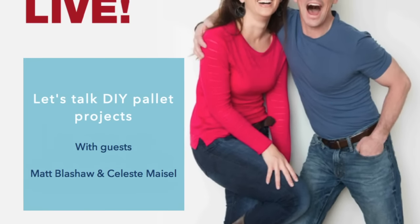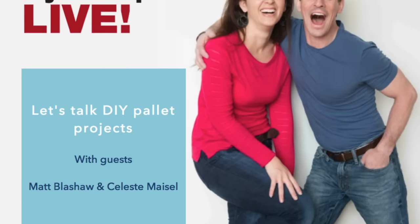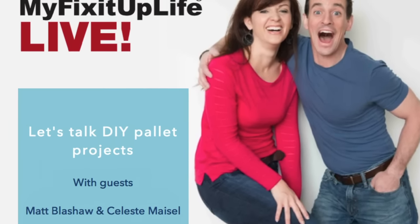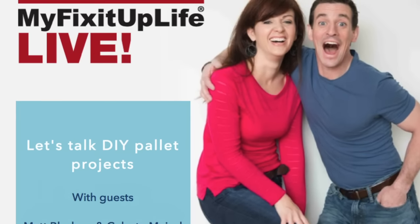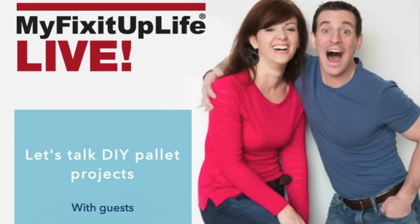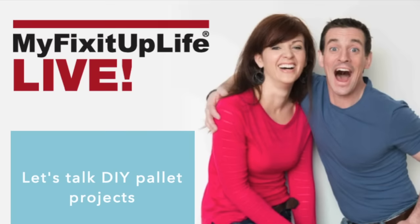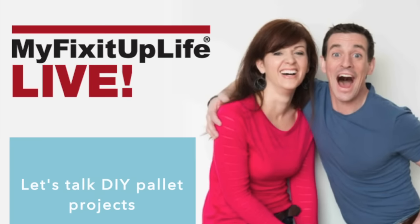And it's pallets, lifers — my fix it up lifers. You can hear it thrumming under the ocean, under the rivers, under the rocks, under your DIY tools like Teresa is doing right now. A pallet runs through it, if you will. And we're joined by Celeste Maisel from what I like to call super site Instructables. There are 115 entries right now for their pallet contest. So if you're looking for inspiration, go over there and check it out.